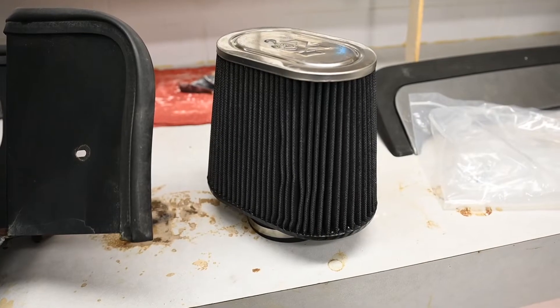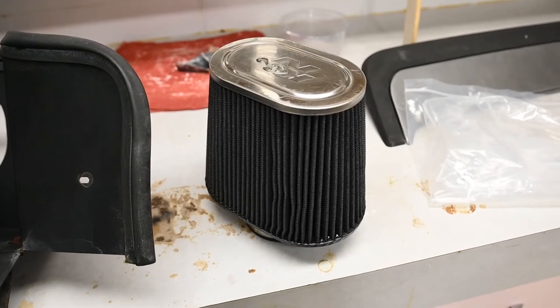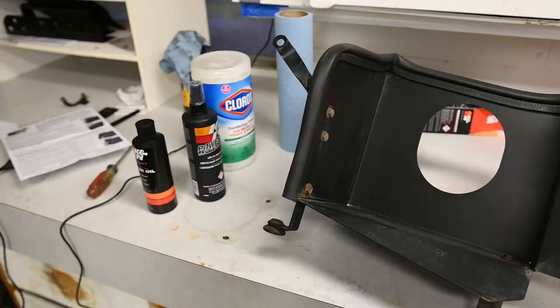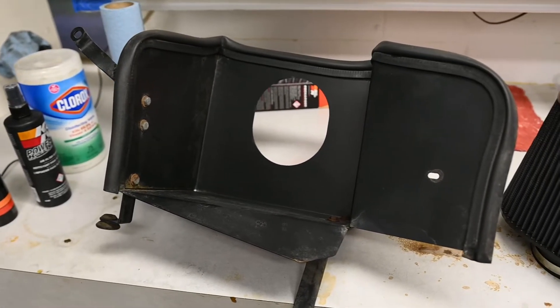Using the K&N filter cleaning kit did a really good job — I'm actually surprised at how well the filter looks now. Just using some Clorox wipes and paper towels, I went through and cleaned the box that it sits in. The paint's kind of faded on it but it cleaned up really nicely — it's a nice black now, just a little bit faded. I'll go ahead and get those last two items back in the truck.